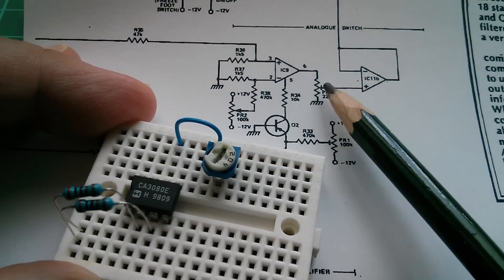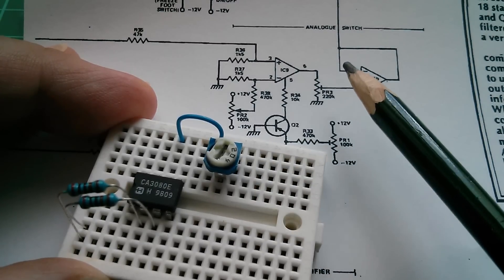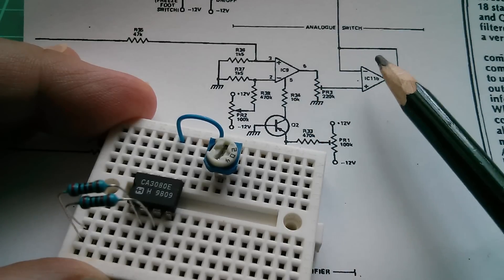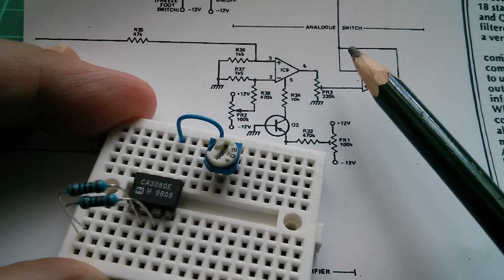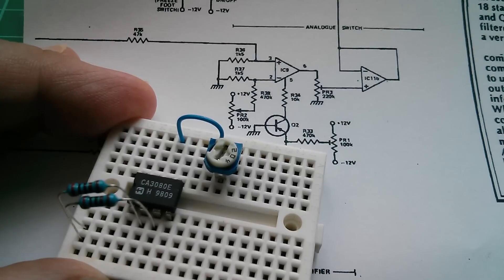They've actually used a potentiometer here, so I've done the same. I'm using a 200k trimmer, and that gives the op-amp a high impedance output. They've then followed that with a unity gain buffer to remake the low impedance signal at the output of that buffer. I'll do that as well — this is just a 741.